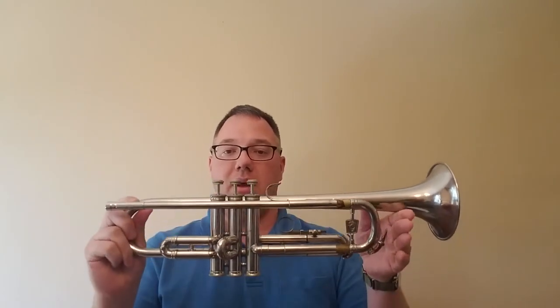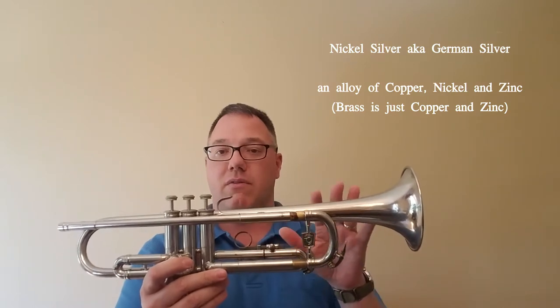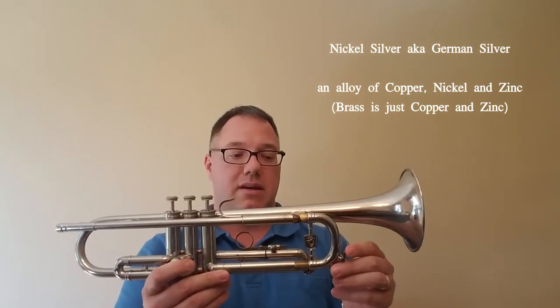This is a Model T401, which was an intermediate level horn that they were producing. This would be the LeBlanc version of the Galaxy that Holton had been making before that. It's a nickel horn instead of being made out of yellow brass — this isn't silver plate, this is made out of nickel.